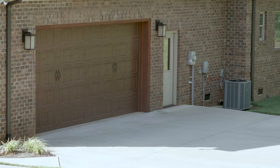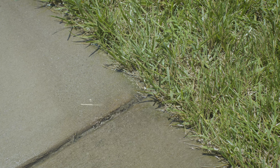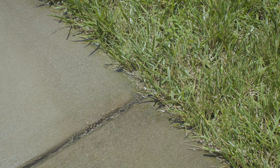We're going to build our barrier in front of this garage door. The concrete from the driveway doesn't absorb water like grass, making the garage particularly susceptible to rainwater collecting and flooding.